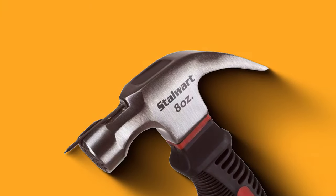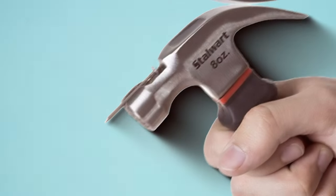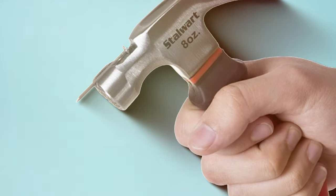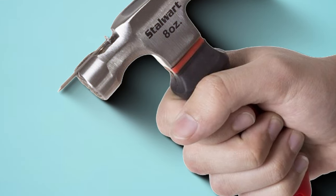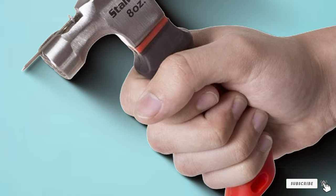The ergonomic grip provides comfort and control, making it a go-to tool for delicate electrical applications. In the world of mini hammers, the Claw Hammer 8R's Mini Fiberglass Mallet stands tall, proving that size is no limitation to power and precision.